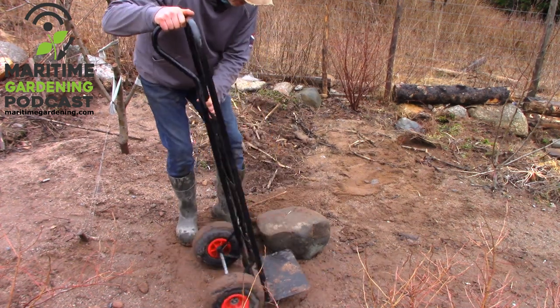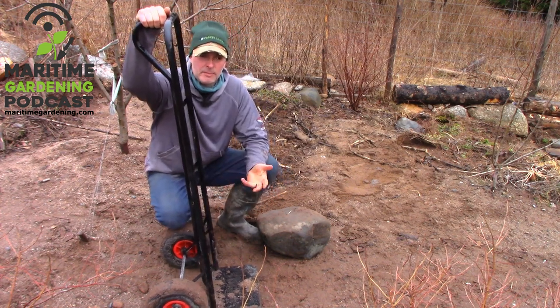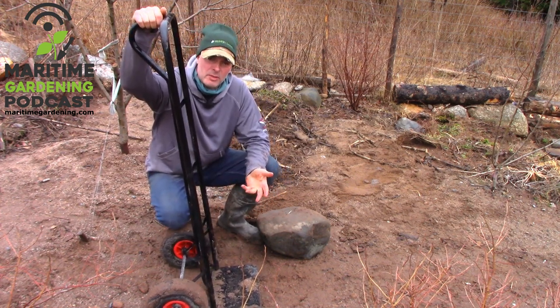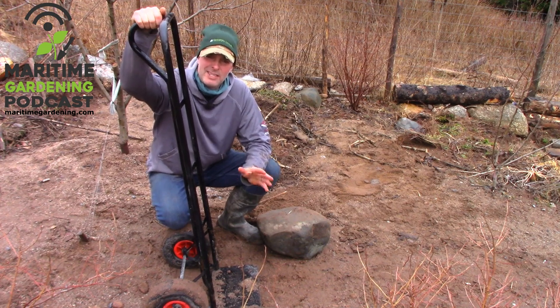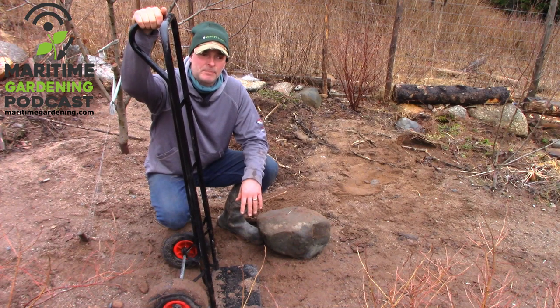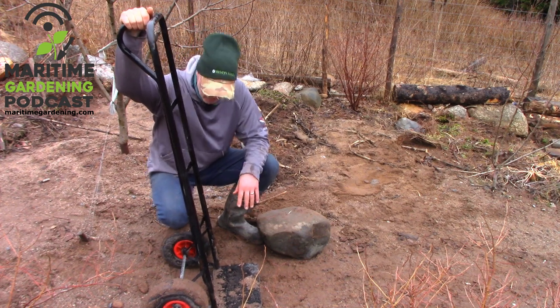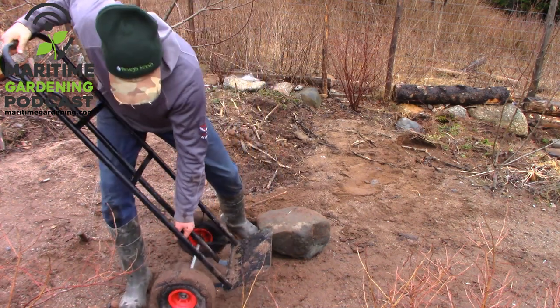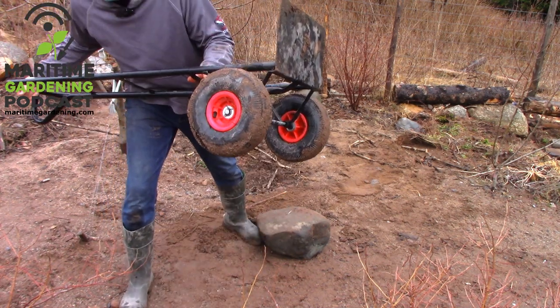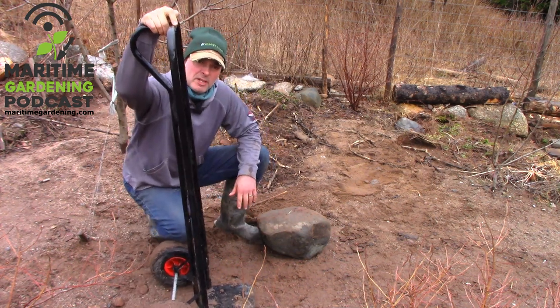The first and best way to do this is with a dolly. These cost anywhere from about $50 to $80 and up. The most important feature when you're looking for one is rugged construction and big wheels — the bigger the better. Ideally the size of a wheelbarrow wheel, but that's pretty hard to find.